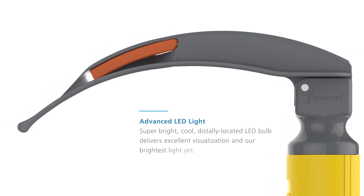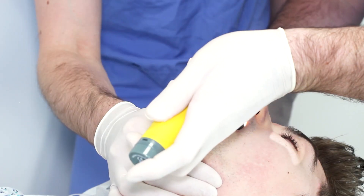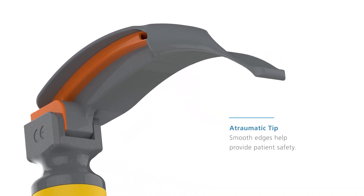The super bright, cool, distally located LED bulb delivers excellent visualization and our brightest light yet. Each metal blade has a smooth non-reflective coating to reduce back glare. The atraumatic tip and smooth rounded edges help provide patient safety.